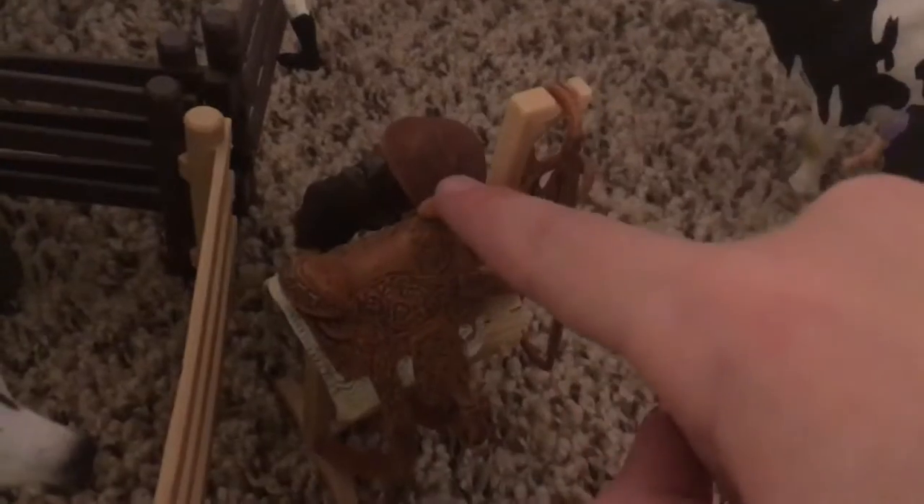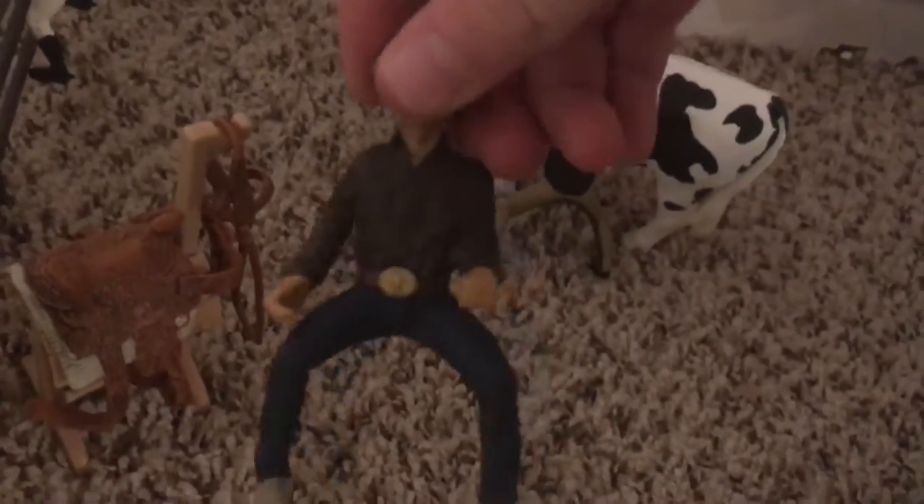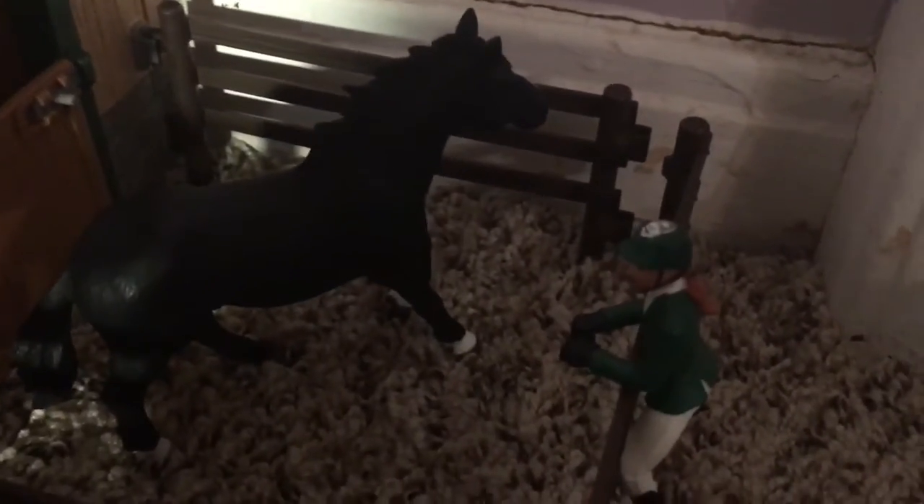Moving on to over here, we have John getting his tack, getting ready to tack up one of the horses. Here's the western saddle and bridle, and here's the rider that goes with it — John. Right here, next to Spirit, we have Madison, and she is just watching Picasso. Picasso's gate can open and close this way.